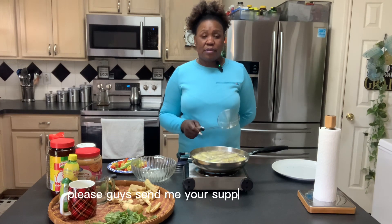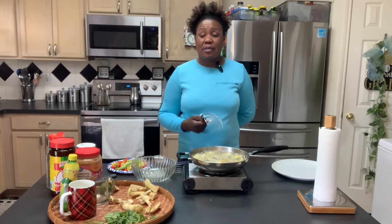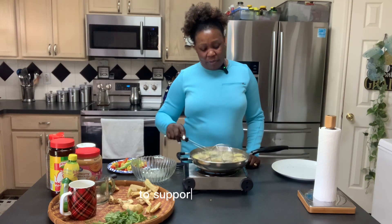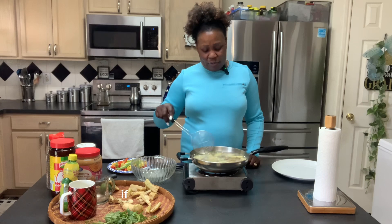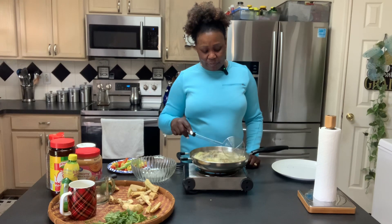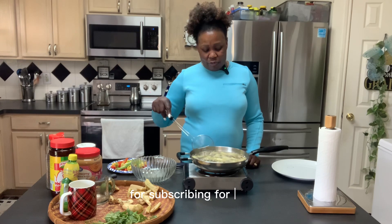Please, guys, send me your support for my channel to grow. I saw a lot of people watch the video but they didn't subscribe. Subscribe is free — just hit that red button to support me. I thank everybody who subscribed to my channel. If you're new, please subscribe to support the channel. Thank you so much for subscribing and liking.